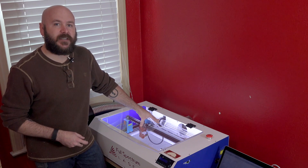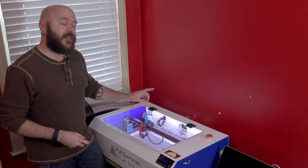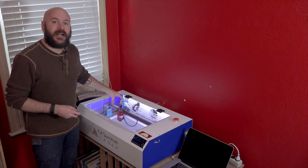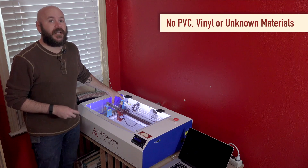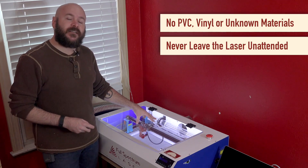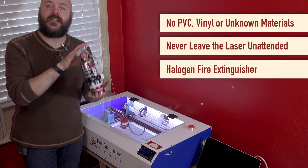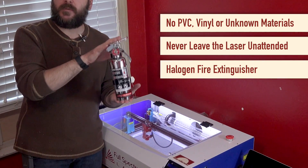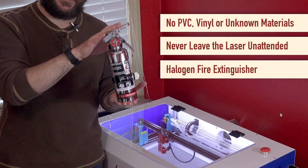Let's briefly talk about safety. The laser that does the cutting and engraving is actually invisible, and the red dot that you may be familiar with is just used for material alignment. You never want to engrave or cut anything with PVC or vinyl, which produces a corrosive vapor, and never engrave any unknown materials. Never leave the machine unattended as there's always a risk of fire. I highly suggest getting a fire extinguisher and keeping it next to your laser. A halogen fire extinguisher like this will not harm your machine or the electronics like other fire extinguishers, and is much easier to clean up in case you ever need it.